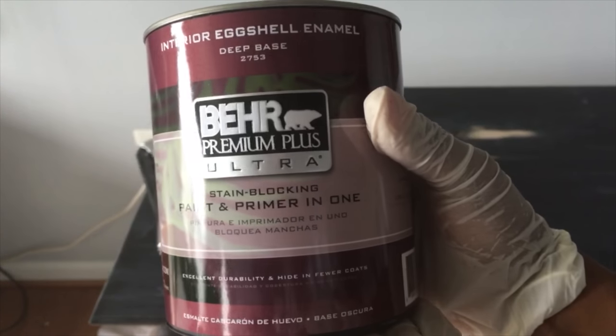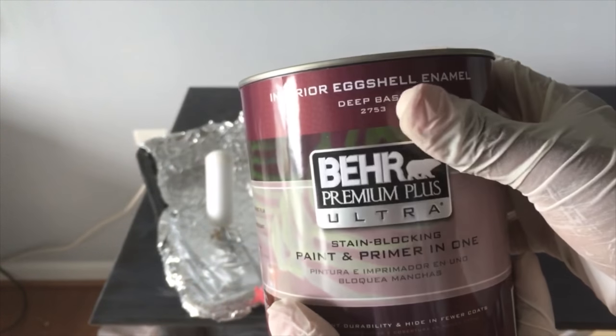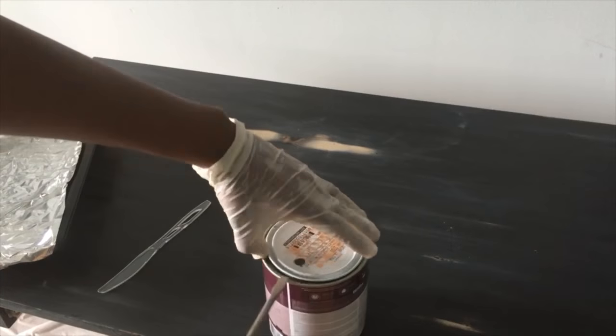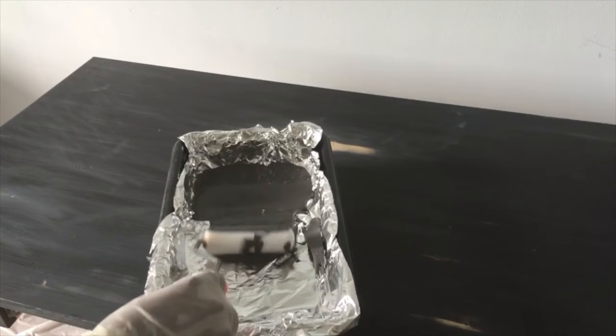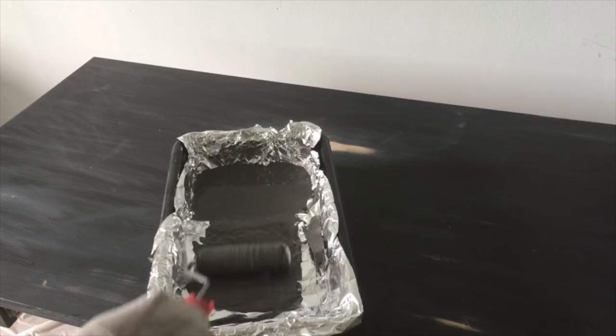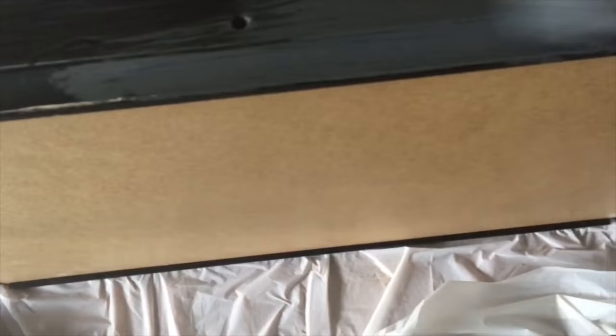So to save time, I'm using the paint and primer in one by Behr — I have it in gray — so we don't have to prime at all. I'm taking my flathead screwdriver to remove the can top, and I'm going to use a plastic knife to stir it up. Then I'm going to use my china brush to get in the grooves first, and then use the foam roller to smooth everything out. Make sure you have a good amount of paint on the roller before you get started. And also do the same thing for your drawer.